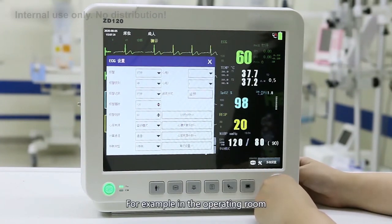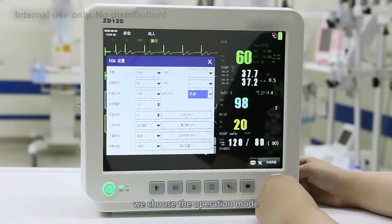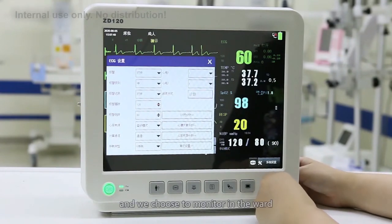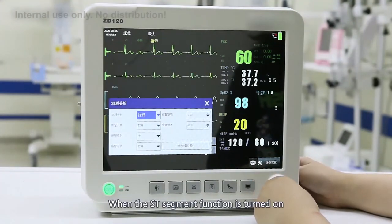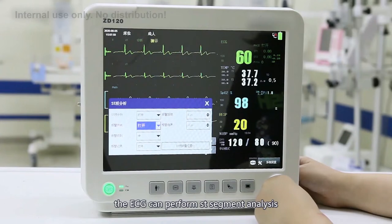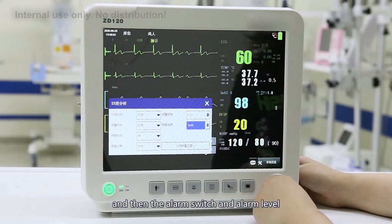For example, in the operating room where there is more high-frequency equipment, we choose the operation mode so that the ECG waveform is not easily interfered with, and we choose monitor mode in general ward settings. Below is the ST segment analysis. When the ST segment function is turned on, colleagues monitoring the ECG can perform ST segment analysis. On the right are the upper and lower limits of the ST segment alarm, the alarm switch, and alarm level.